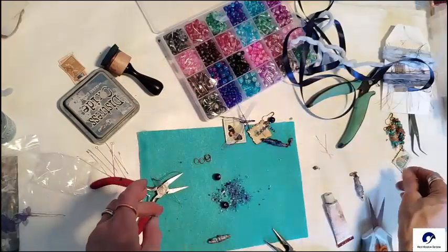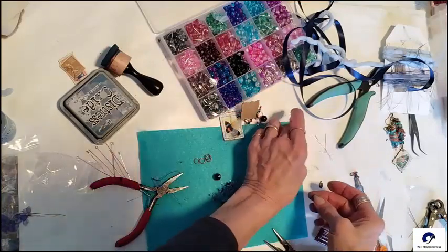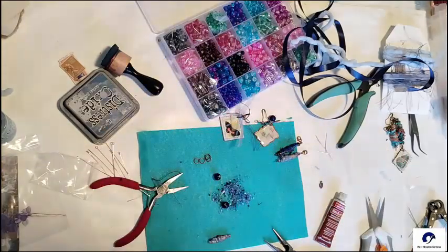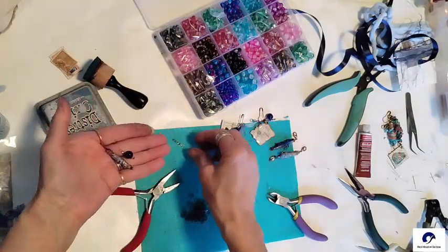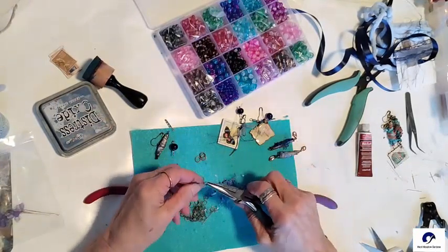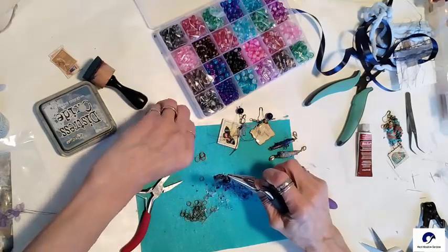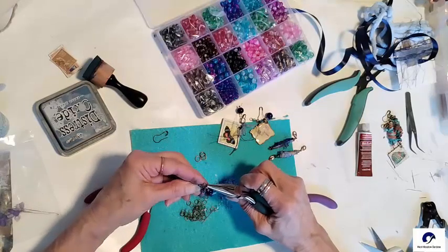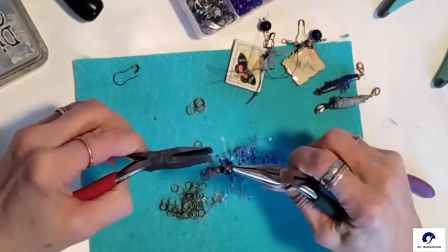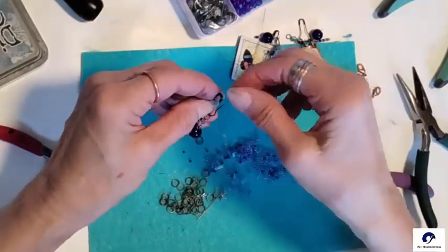Not all of my clasps and pieces are the same color, so I added a little gilding wax to the tips to give them all a cohesive look and antique them up a bit. Now for the Tyvek bead — I add an eye pin so I could put a charm on the end of it and a clasp at the top. These are so easy to make. We've made five different charms to add to our journal.